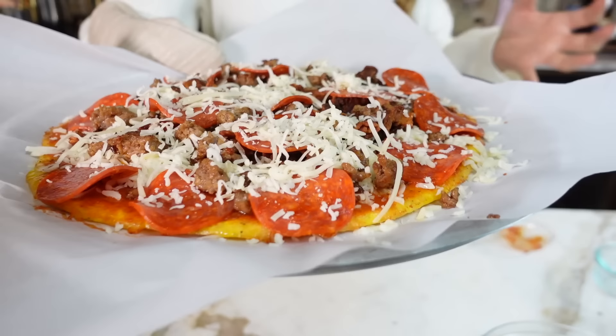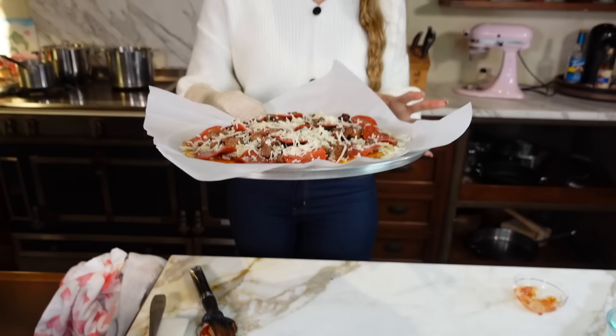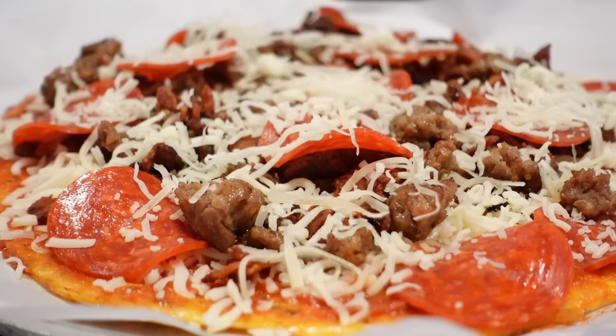Now we're going to add our pizza back in the oven. Take a look at this — oh my gosh, it looks so good right now. We're going to bake it for 10 minutes at 350 degrees, and then we're going to broil it. I'll show you what it looks like when it comes out.